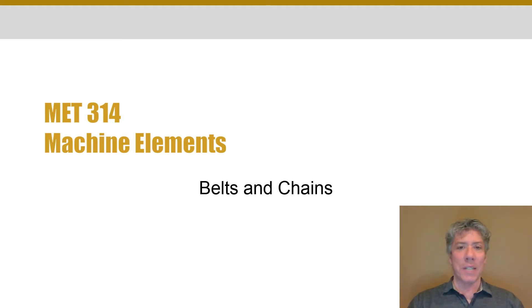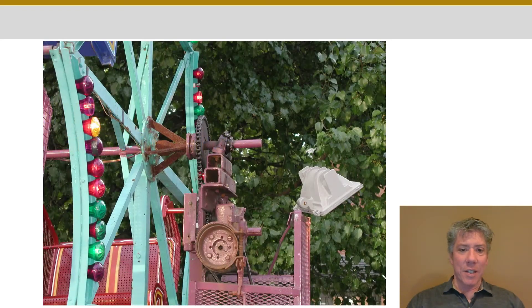Today we get to talk about belts and chains. Here's an example where belts and chains are being used to drive a machine — though I don't think I would want to ride it. That pillow block bearing looks like it's seen better days. You'll notice there is a chain as the final output drive, and that chain goes down into the machine. There's actually a cross shaft where the shaft is parallel to this amusement ride's shaft, and there's some kind of mechanism there, probably a worm and gear set. There's a shaft coming out perpendicular, and on the end of the face you see a brake and a drum there for the brake to act on.